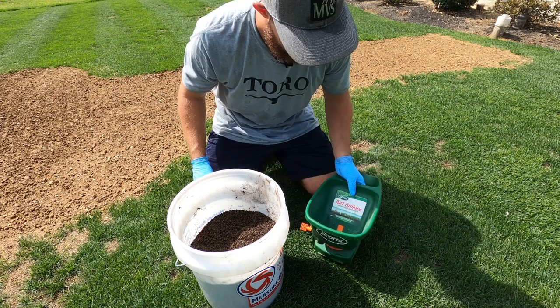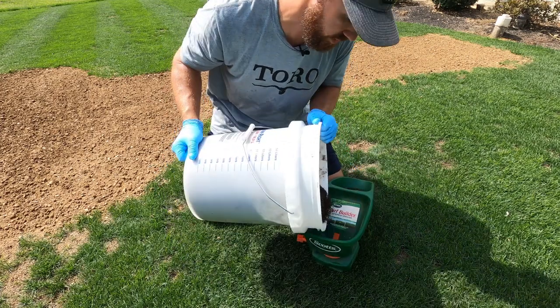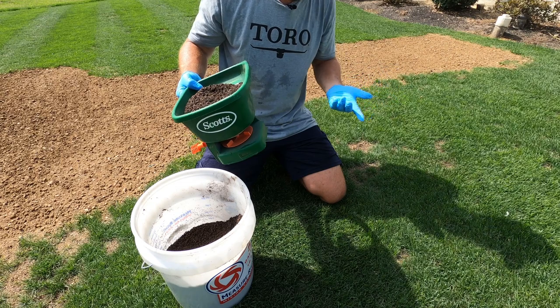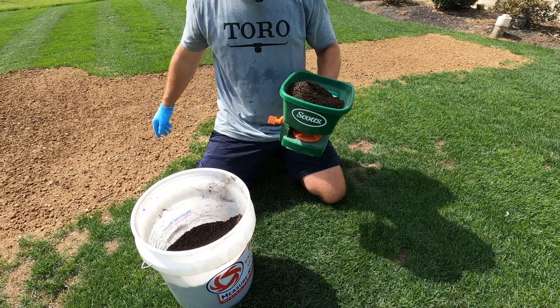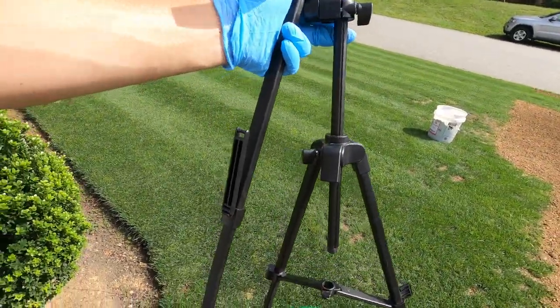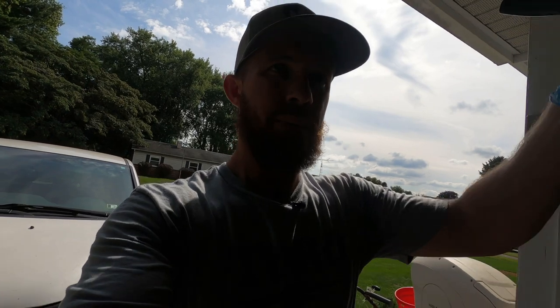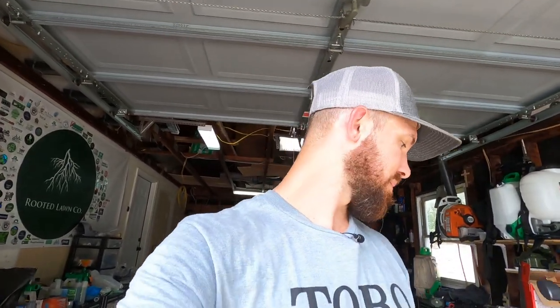I don't know if this is the right or wrong way — I'm just going to dump a little in here and use this Scott spreader to spread it. Hit or miss whether it works. My tripod broke, so we're going to need a new tripod, because we've got to get all of this on YouTube so you believe I did it and so you guys can learn. And me learning too, because honestly half the time I don't know what I'm doing — I just Google it, research it, look at articles, talk to the awesome lawn community, and we trial it out.